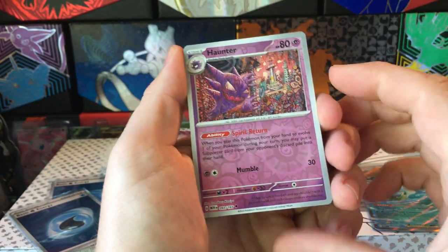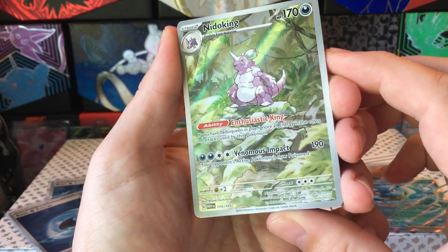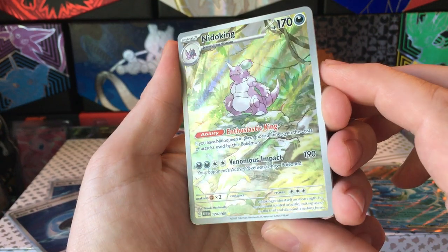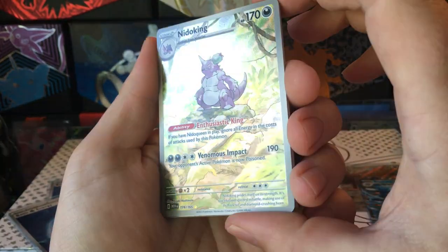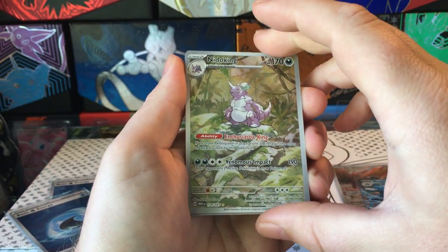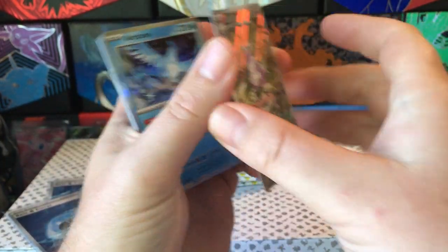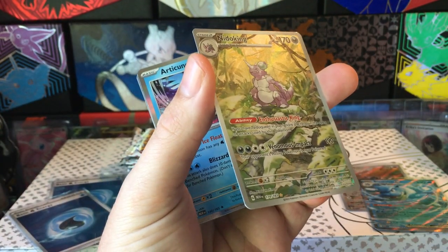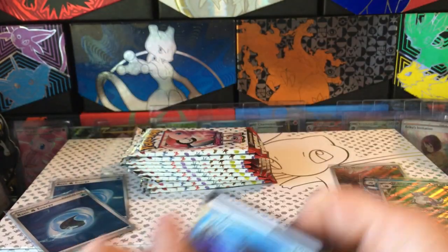Erika's Invitation, Haunter Reverse, and Nidoking Illustration Rare - nice! I don't think I've seen that one. I tried not to really look at sneak peeks of the set, and yeah that looks pretty cool. Nidoking - maybe a little print line right there, looks like there might be something behind this... no, just a hollow. Slightly imperfect on the corners, but nothing we haven't seen before if you've opened Pokemon cards.